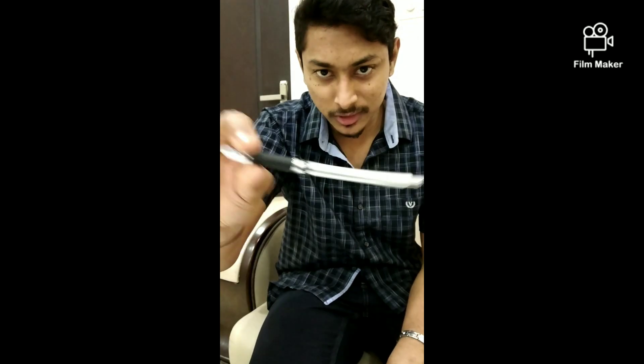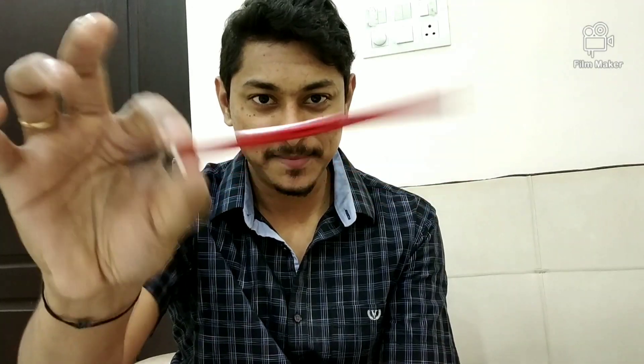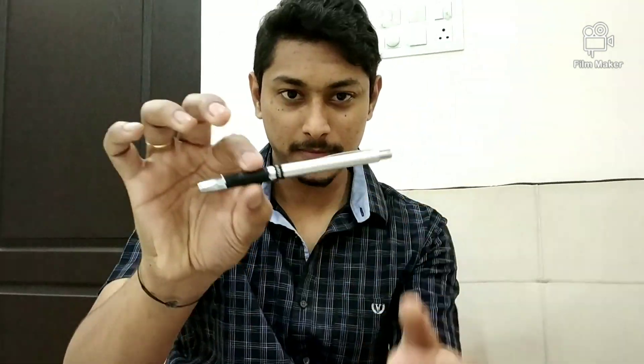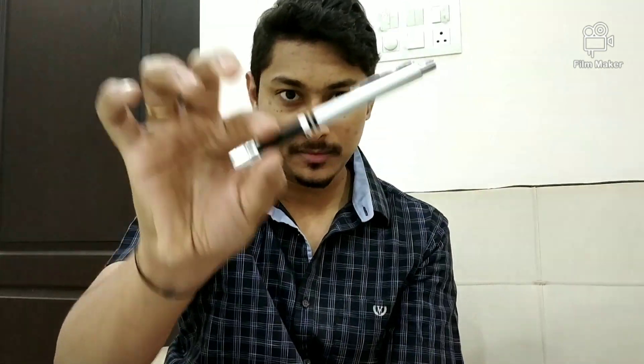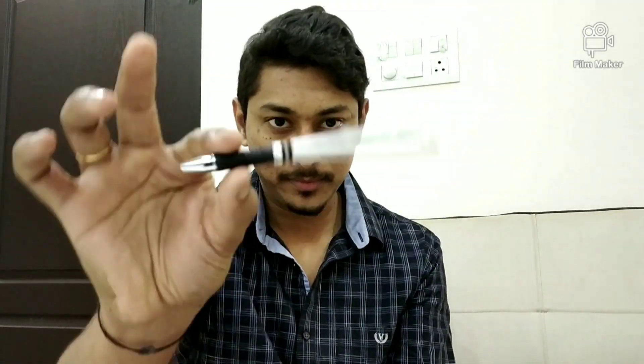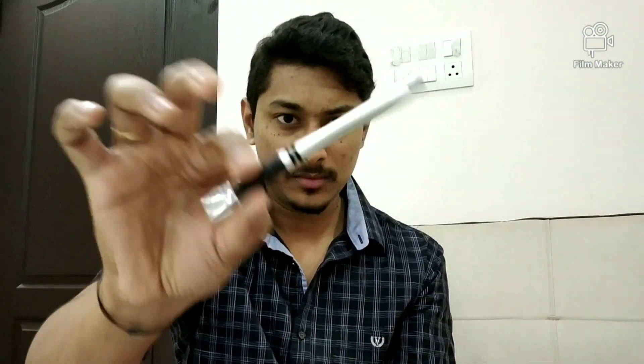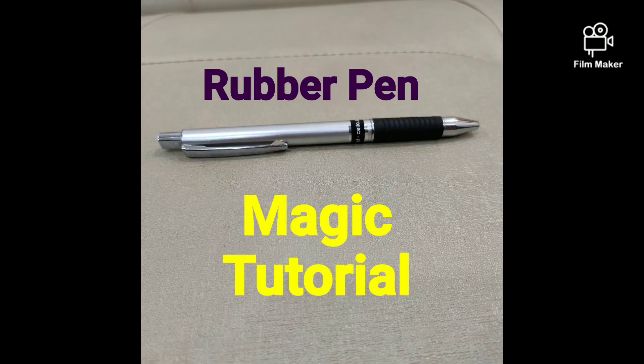Now I am going to teach you exactly how to do this rubber pen magic. I hope you are ready to learn this easy magic.